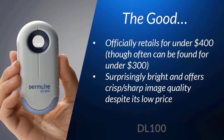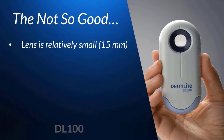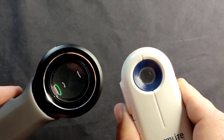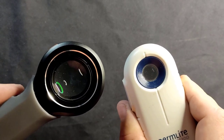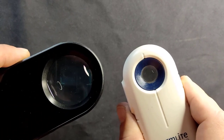You may have noticed I said the DL100 will do just about anything — why the distinction of 'just about'? So far as the lens goes, as clear as the image is, the lens itself is quite small, being only 15mm in diameter. Just for a quick comparison, the top-of-the-line DL4 has a lens which is twice as large at 30mm, and the Lumio S has an even larger lens at 40mm.